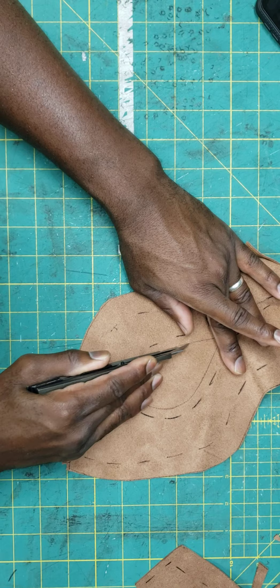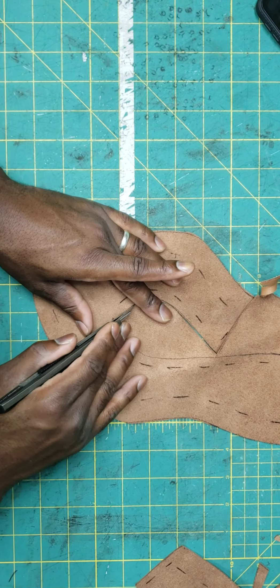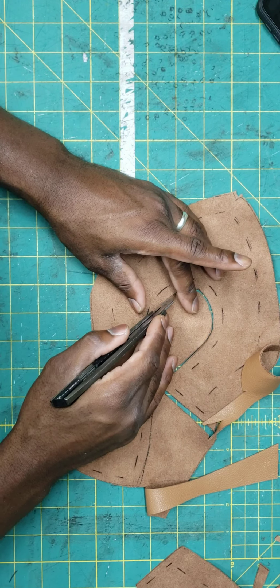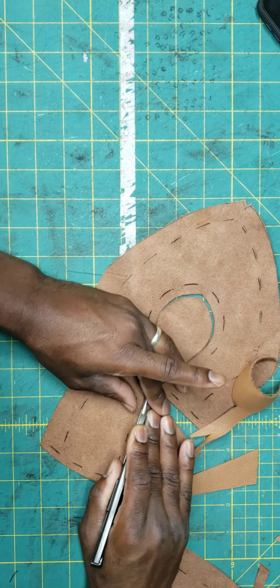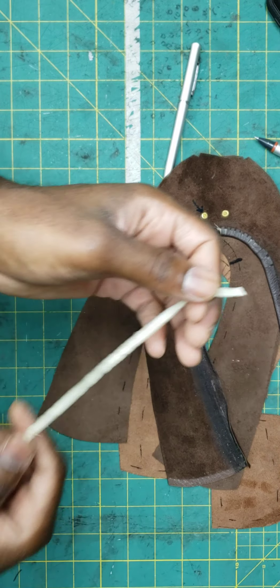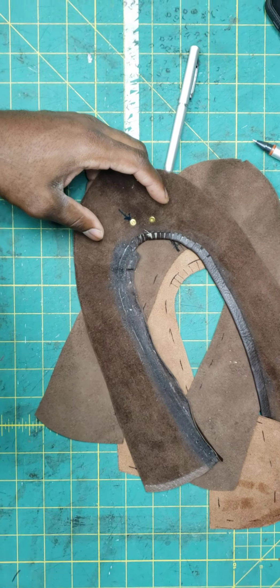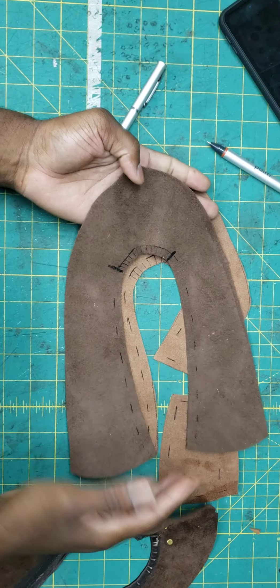Sorry about the noise — my neighbor happens to be jackhammering and refinishing their driveway today. We have our two upper pieces, and the same way we did on the ballet flat, I'll show you an example. We're going to start to prepare the edge for the upper, just as we did on the ballet flat.